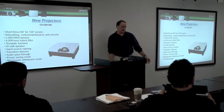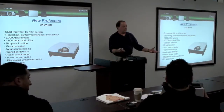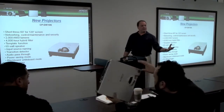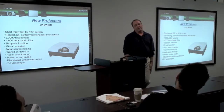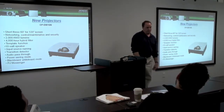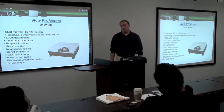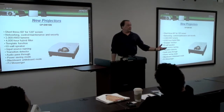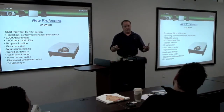Everybody's aware of audio pass-through? Audio pass-through is: if you have a set of external speakers attached to the projector, they will operate when the projector is in standby mode, so the projector does not have to be powered on for the audio out to work. So if you've got a speaker using a microphone, you don't have to turn the projector on — the audio will pass through.